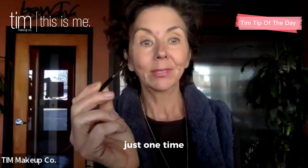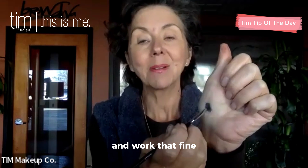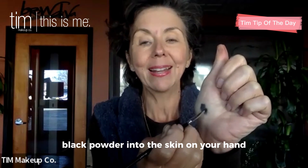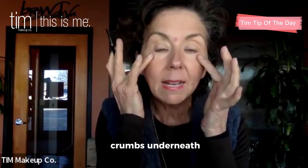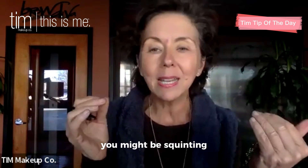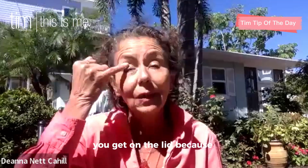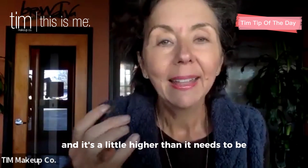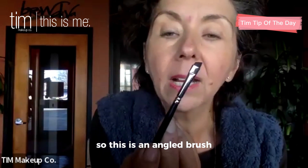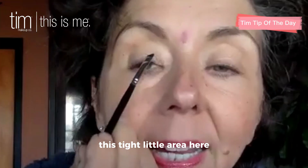It is a black matte shadow, and I just go back and forth one time — just one time. Then use your hand as a palette and work that fine black powder into the skin on your hand so that it's working into the brush, so that it goes on this area very smoothly and we don't get any crumbs underneath. This angled brush is very, very thin, and it's thin for a reason so that you get it into just this tight little area.